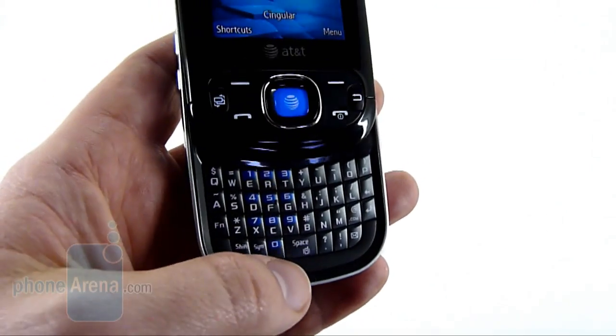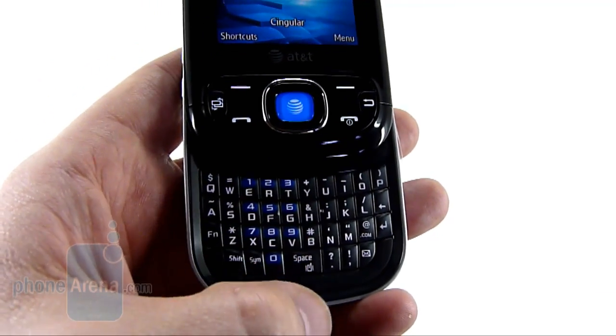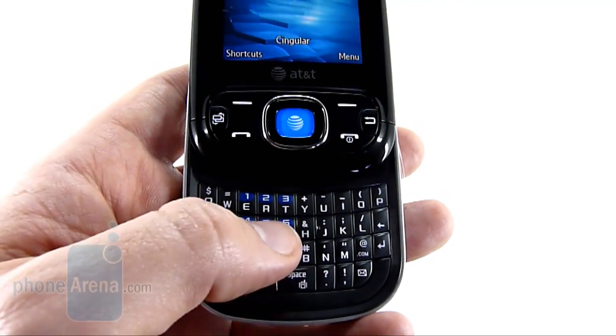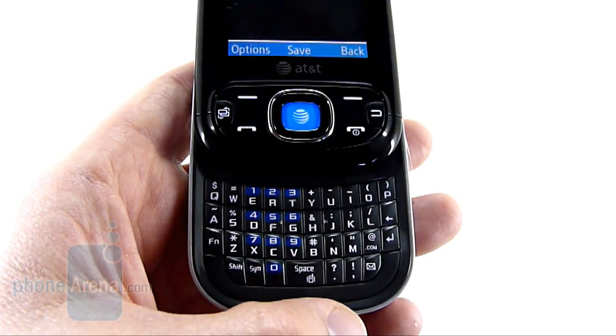The full QWERTY keyboard isn't one of our favorites. The keys are decent enough sized, although the spacebar is pretty small. However, the keys are a little bit harder to press than most, and it also flexes when we press the keyboard in general, further exacerbating this problem.